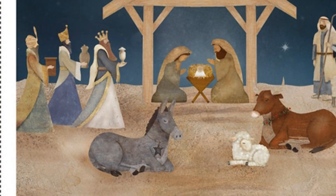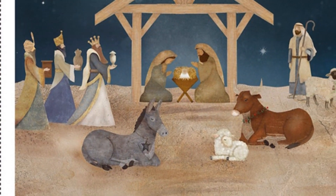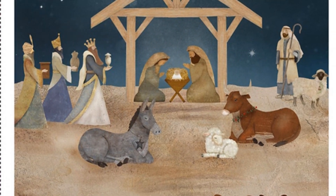Another highlight is this nativity panel, featuring an angel and the holy family under a bright star, perfect for creating a centerpiece for your holiday quilts.